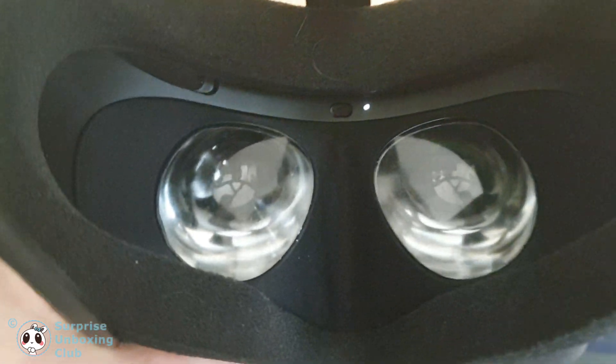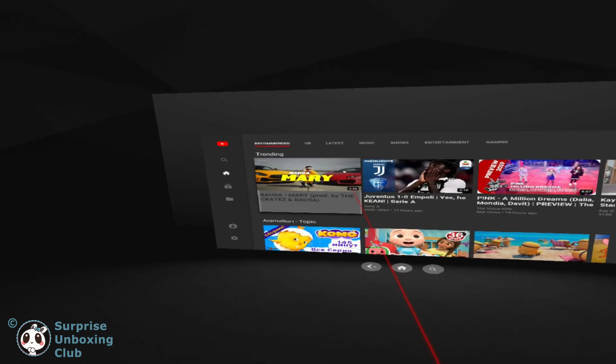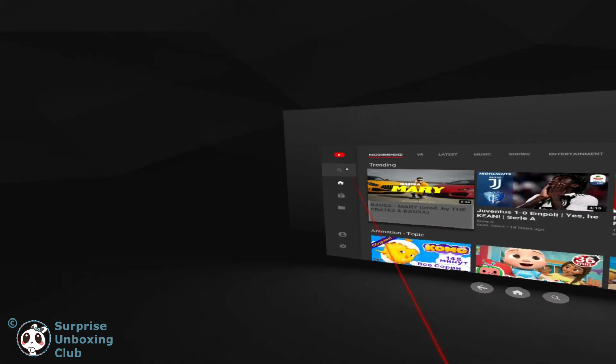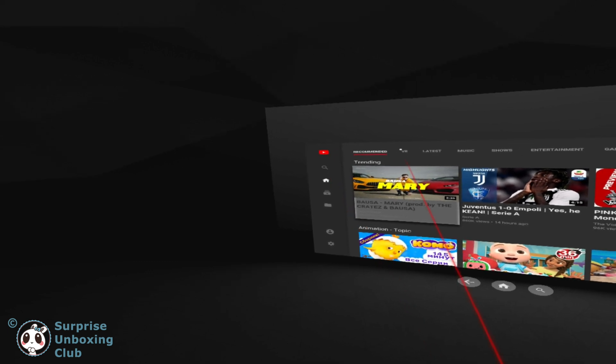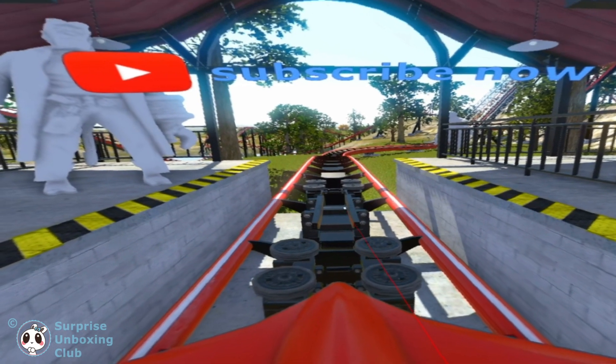Now you can put your Oculus headset on. We are done. You can now search for 360 videos on YouTube and play them on your Oculus headset. Let us select a 360 degree roller coaster to demonstrate that you can now watch Virtual Reality 360 videos on YouTube.